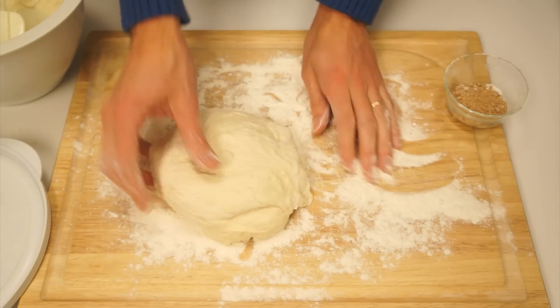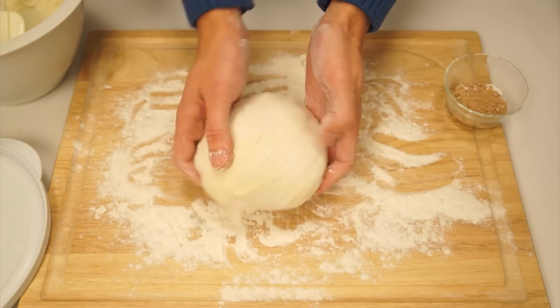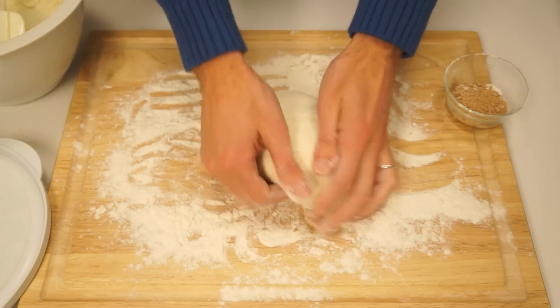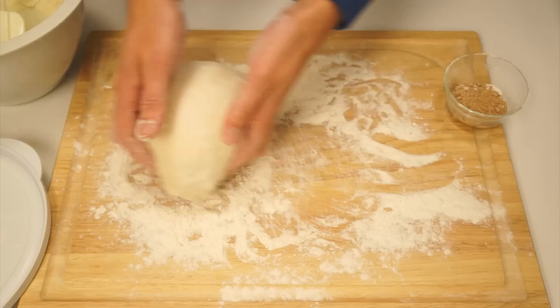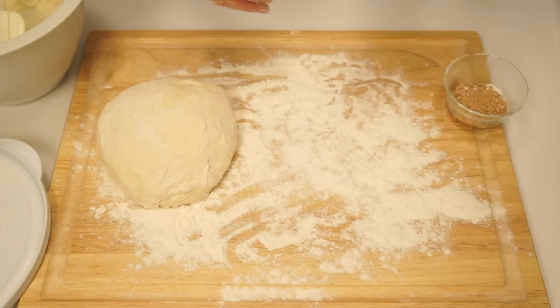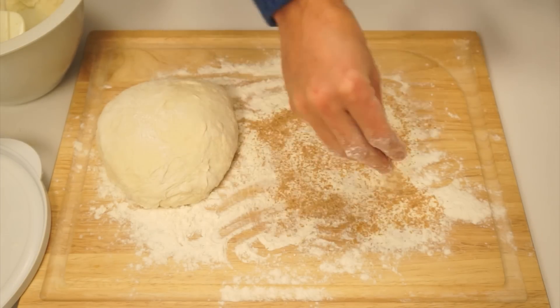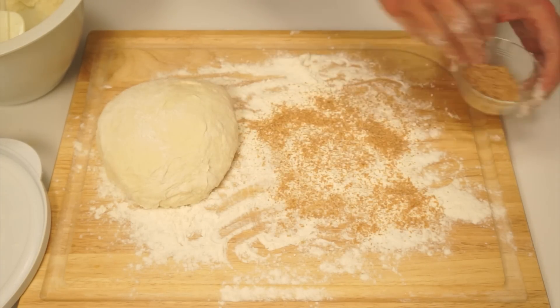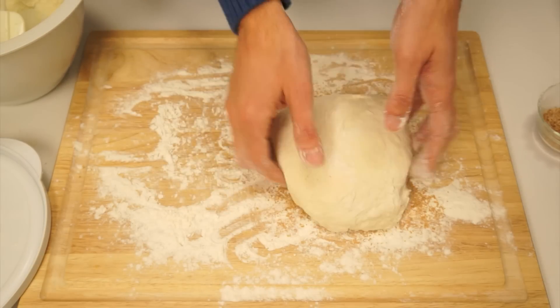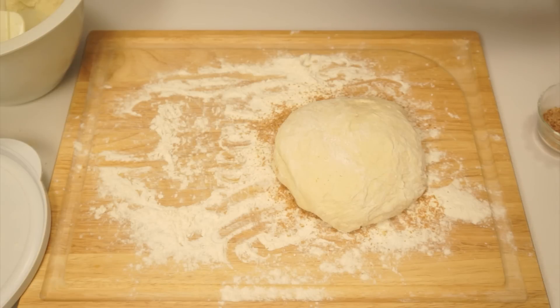Stretch the last flap around the rest of the dough so the only seams are on the bottom. Gently roll the ball of dough around to get more flour to stick to the top. Next, prepare a spot for the dough to rest by heavily flouring a surface like a cutting board, then spread a few tablespoons of wheat bran. Place the dough onto the prepared area and sprinkle a little more flour and wheat bran on top.